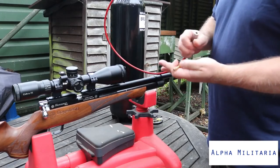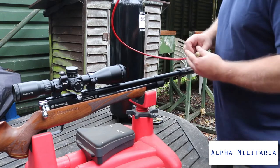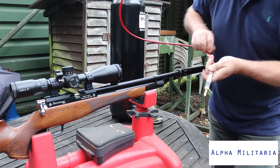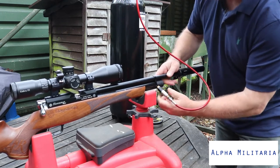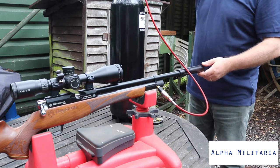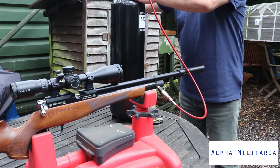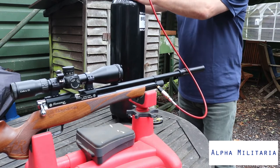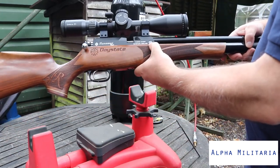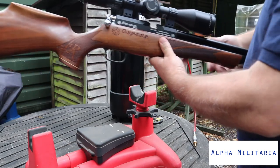Each rifle comes supplied with a fill probe and you'll need an adapter to attach it to your whip — the adapter is not supplied. Twist the collar on the front to reveal the filler port, the probe just goes in — push it all the way in. Each rifle has its fill pressure shown on it. To remove, just take the probe out and twist the collar back. This rifle has a maximum fill pressure of 250 bar. Fill pressures can vary from around 190 bar up to about 250 bar depending on the rifle.